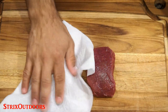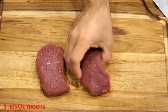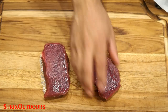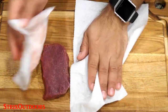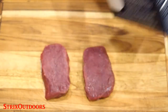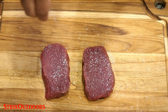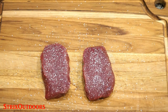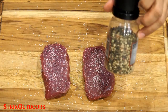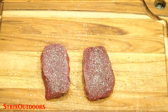These elk steaks were previously vacuum sealed and frozen. I thawed them out slowly in the fridge, opened the bag, and rinsed the steaks off quickly with some water. I'm going to start by patting them dry on all sides. Next, generously sprinkle some kosher salt over the steaks — get kosher salt from the supermarket if you don't have any, as it's not the same as regular table salt. Add some cracked pepper and garlic powder, then repeat on the other side.